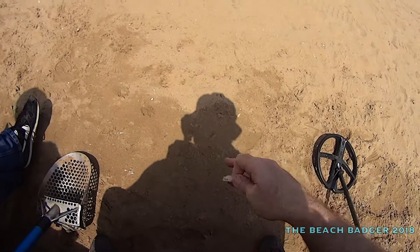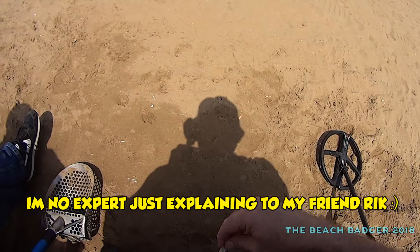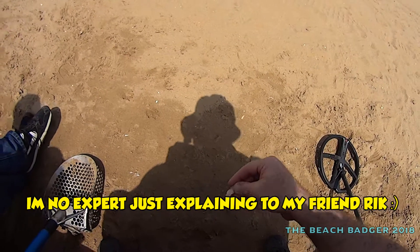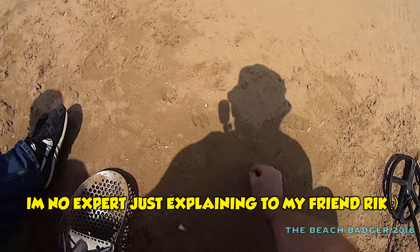Hello you lot. Hi everybody, welcome to YouTube. Coils — how do coils work? Do you lot even know? I sometimes wonder.